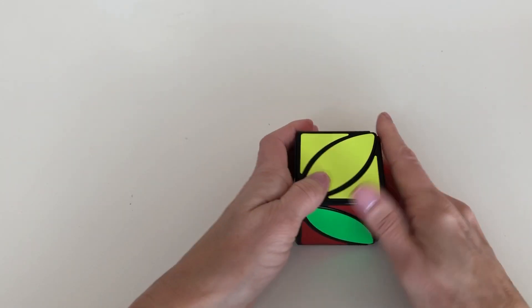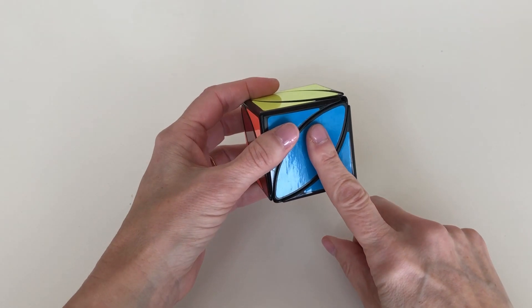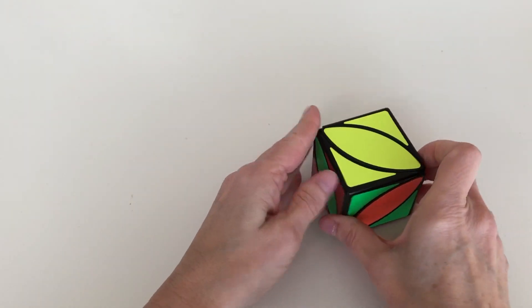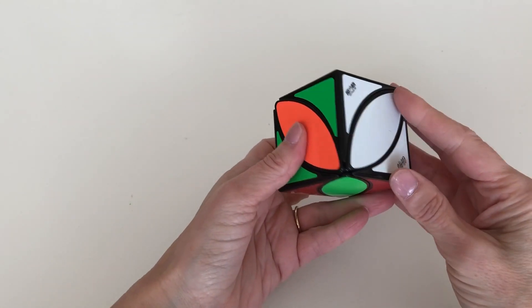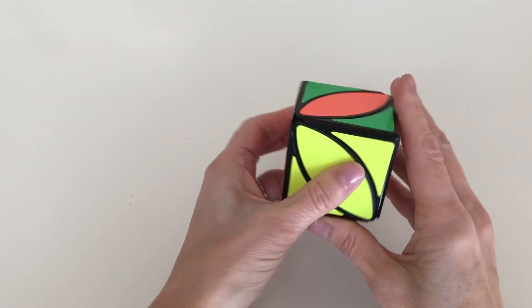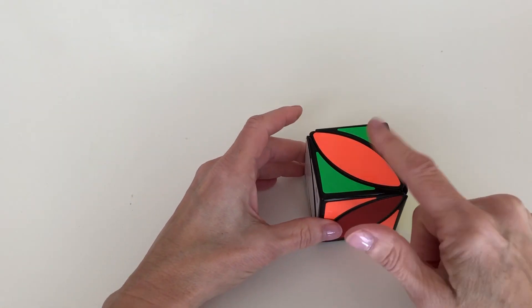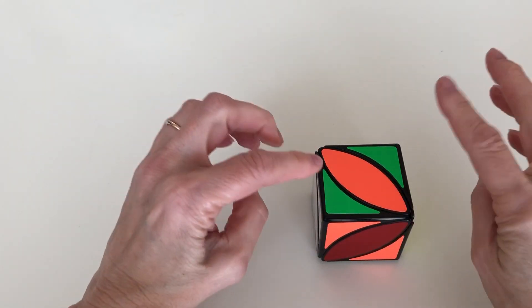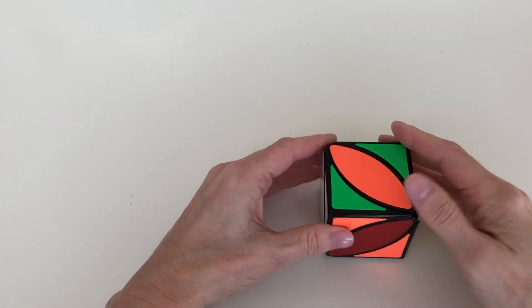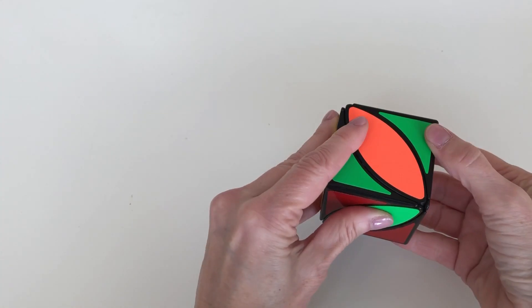Now we're going to look and see what's going on with the four remaining sides. We've actually solved blue, and we have three sides that haven't been solved. When you get this situation, put yellow and white on the left and right — it doesn't matter which — and put the blue on the bottom. Then look at the top layer. This top layer needs to be green because it's got the two green corners, so we need to find the green leaf. Rotate around and here's the green leaf — we know it needs to go up here, so rotate that up.